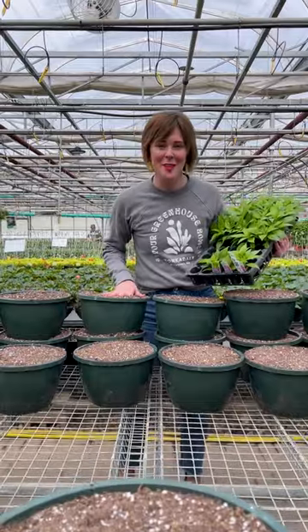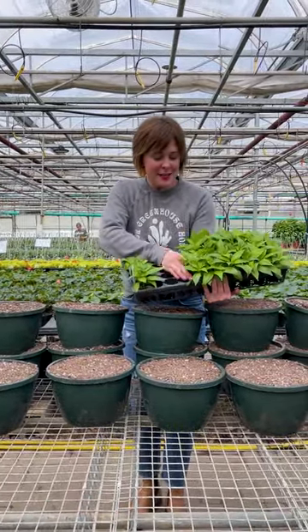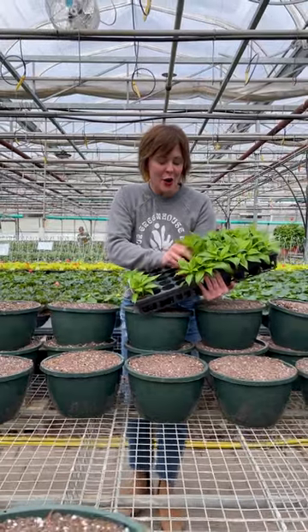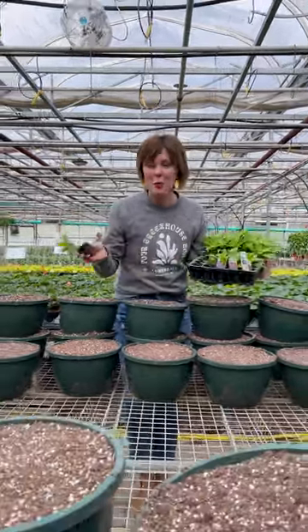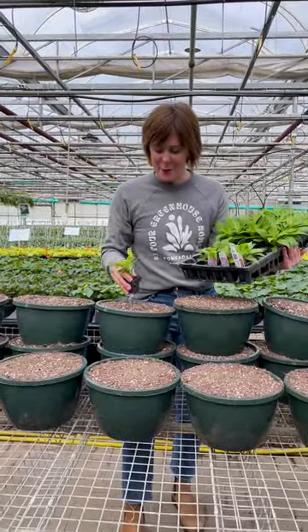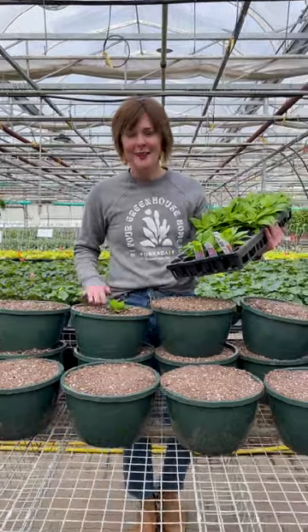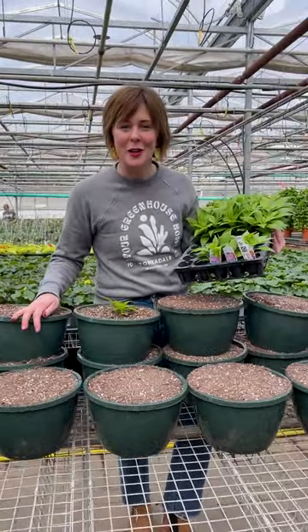We hand fill all of the hanging baskets with our grower soil. This is how the baby plants are delivered — these are called rooted liners or plugs depending on how they're propagated — and then we plant them in between three and five young plants depending on what the recipe calls for.